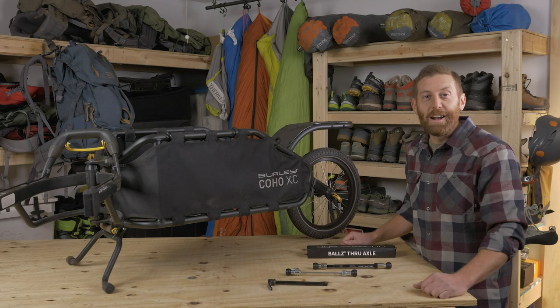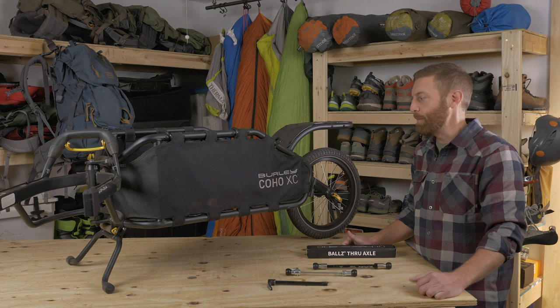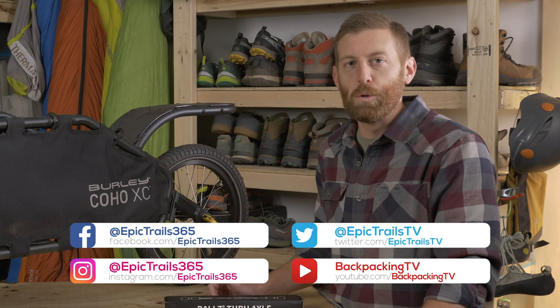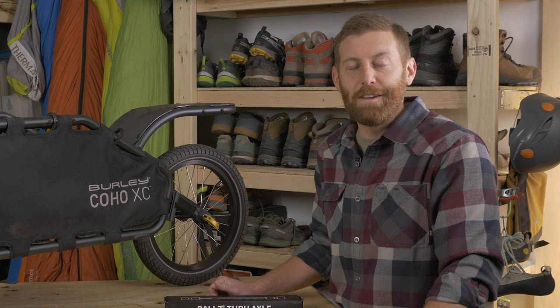What's up everybody? I'm Eric Hansen with Backpacking TV. Today we're going to be doing something a little bit different — I'm going to be giving a product review on something I just tried out for my first time: the Burley Coho XC, and this is for bikepacking. Before we get into the video, I'd like to ask you to like this video and subscribe to our channel. Turn on notifications so you can get word of all the great things we have to say about adventures, inspirational and educational tips to keep you motivated, getting out there safer and having more fun.